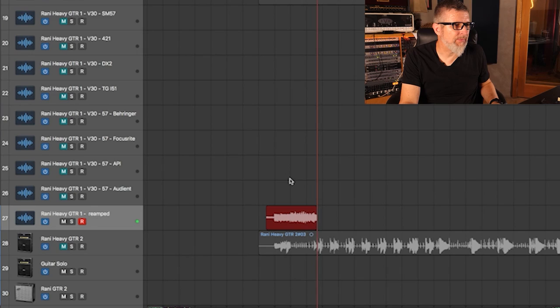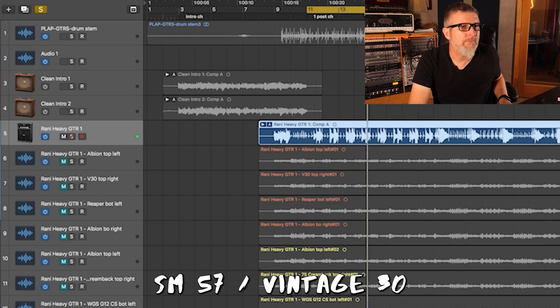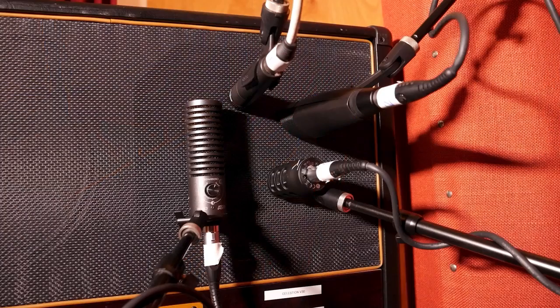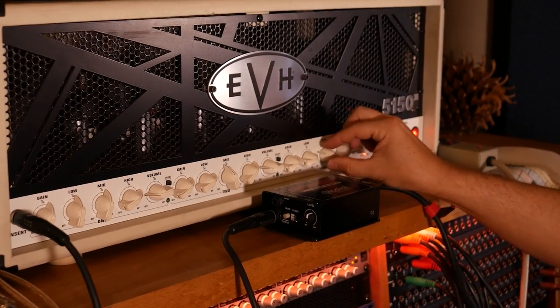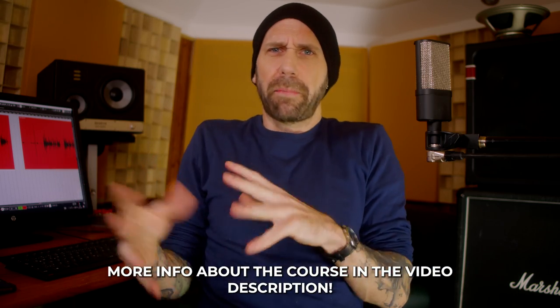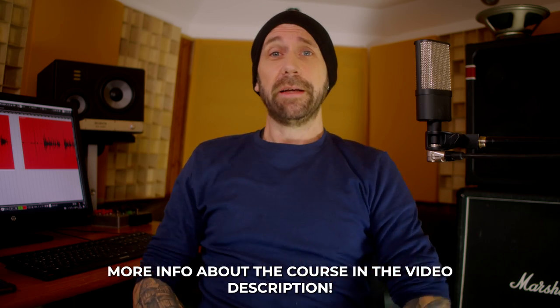I want to talk about dialing in guitar tones back in the days versus today. I want to talk about guitar speakers, guitar amps, and of course the brand new course he has done for Cola Audio Cult, where he shows how he dials in his guitar tones, the gear he's using — guitar amps, cabs, speakers, microphones, you name it. More information about the course below. Time to say hello and welcome to Mr. Ulrich Wild.